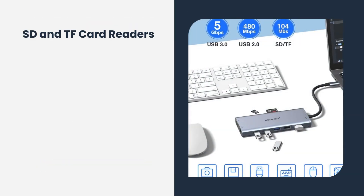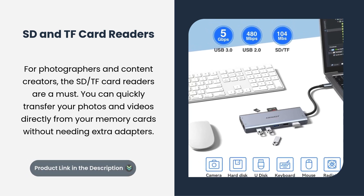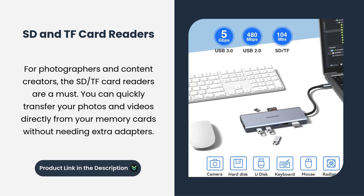SD and TF card readers. For photographers and content creators, the SD and TF card readers are a must. You can quickly transfer your photos and videos directly from your memory cards without needing extra adapters.